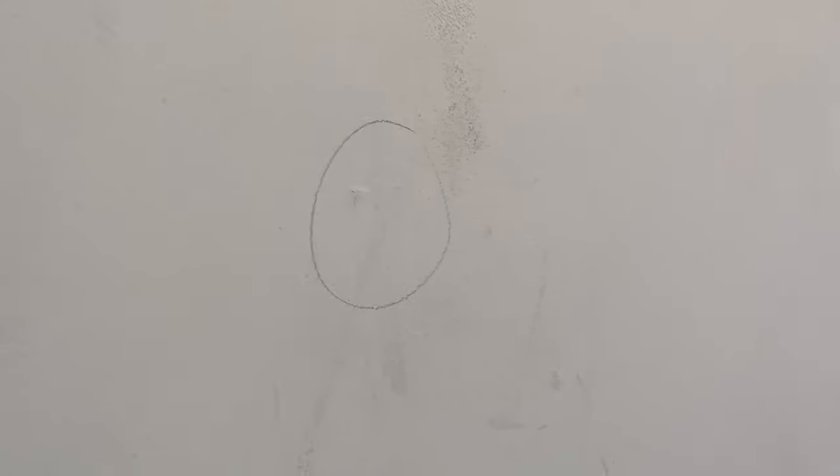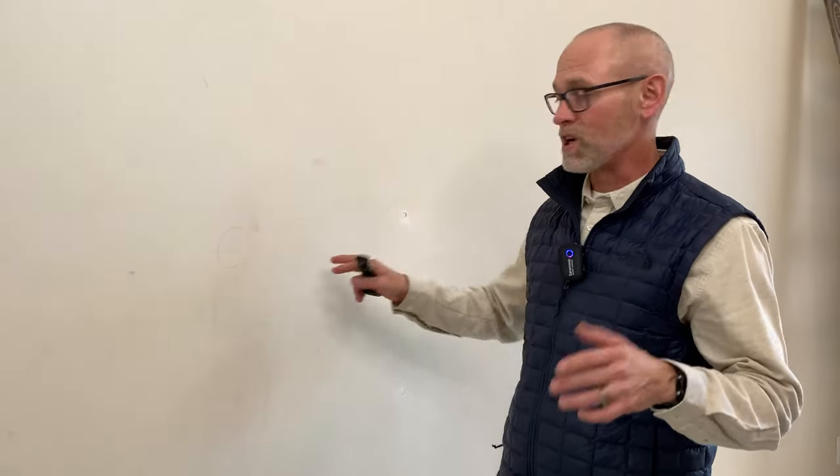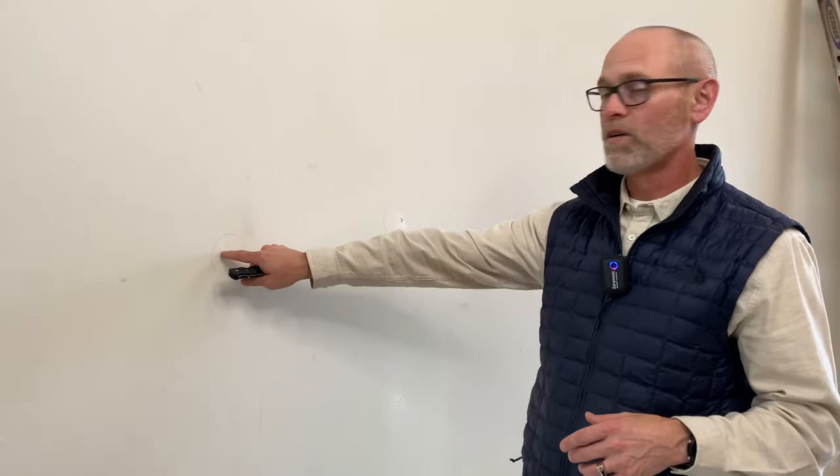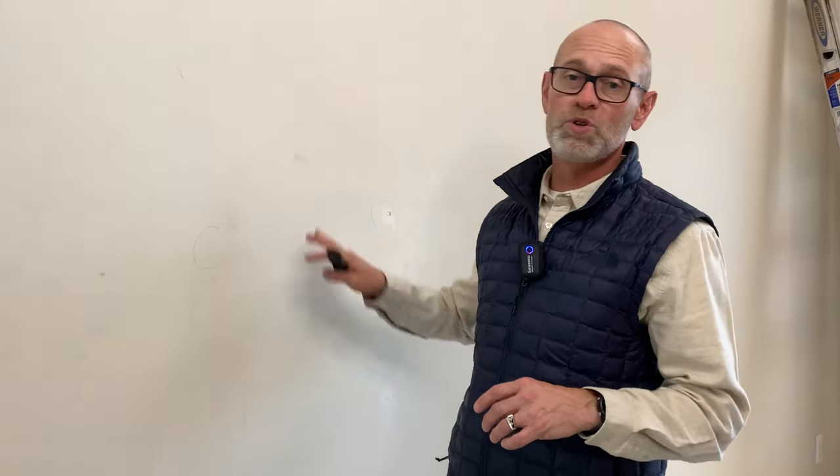That nail or screw tends to work itself out after so much expansion and contraction and pulling on the drywall. Prior to any paint job, if you notice spots like these — little protrusions of the screw head on the surface of the drywall — you'll want to repair those prior to starting your painting job. You don't want to see that on your nice new paint job. Let's talk about the tools you're going to need in the process for preparing nail pops prior to starting your next painting project.